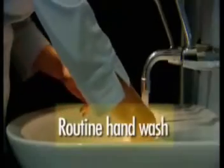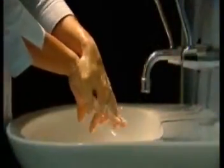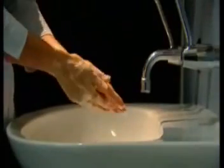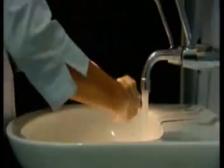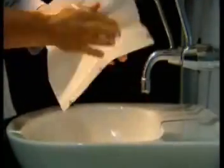When washing hands, first wet your hands, then apply a pH-neutral soap and lather vigorously. Continue washing all surfaces of hands and fingers for 10 to 15 seconds. Rinse hands under running water and pat dry using a disposable towel.